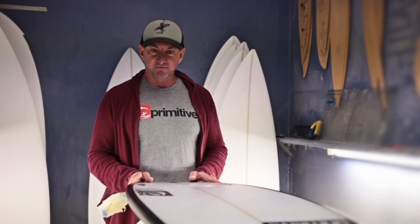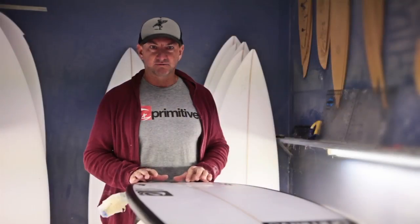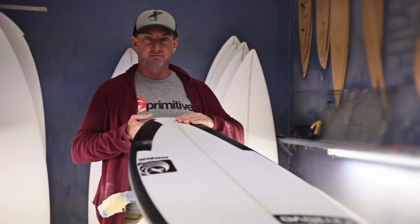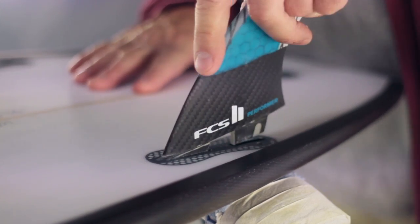This model here we've done some carbon fibre work with. It's got carbon fibre rails to make the board really strong, and also carbon fibre tail patches down through the tail if you're really hard on your back foot. It's also got the new FCS2 fin system, just released, with the click-in fins.